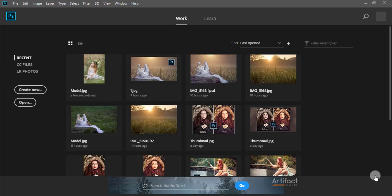Hello viewers, today I am going to show you the easiest process of outdoor portrait editing. I'm going to open the file which I want to edit by clicking on open.